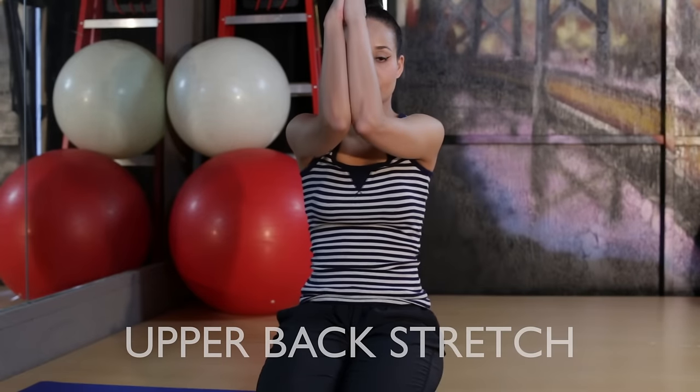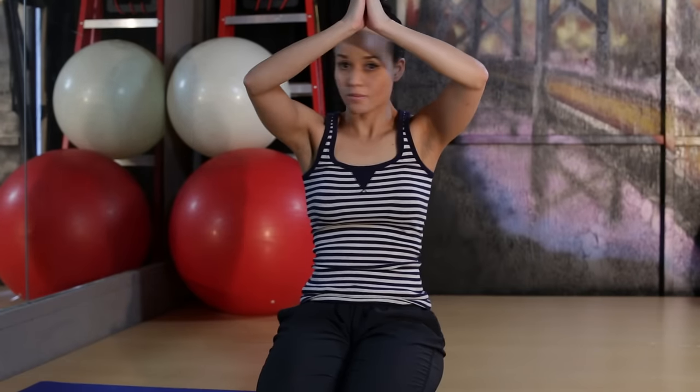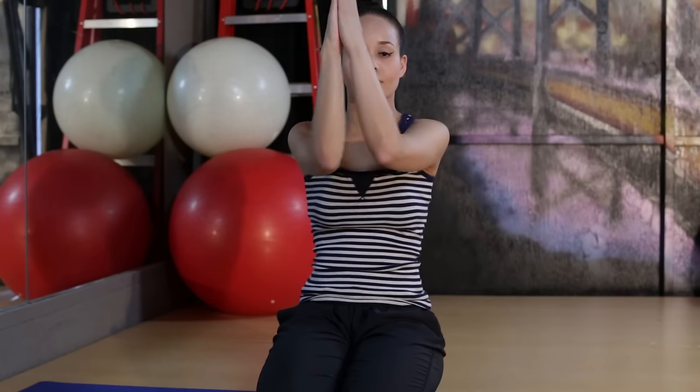For this next stretch, make sure your elbows are together. I'm showing the correct position before going down — elbows not apart, that's not good for your shoulder joints. Keep your elbows kind of squeezing together for the next stretch.